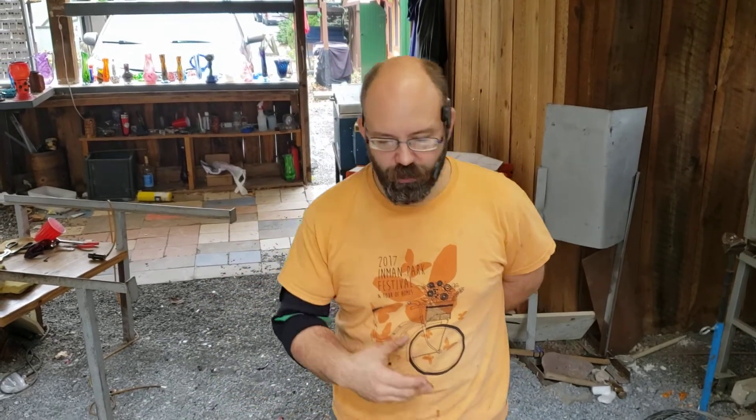Hey guys, Jeremy with Dragon's Breath Glassworks. We'll do a little different video today. We're going to talk just a little bit about the tools. I'm not going to make a piece here. I'm going to talk real briefly about the different tools that I use in my shop. For those of you who just enjoy watching glassblowing, this might be interesting. And those of you who are trying to learn how, or have just been blowing glass for a little bit, you might get some really useful information out of this.